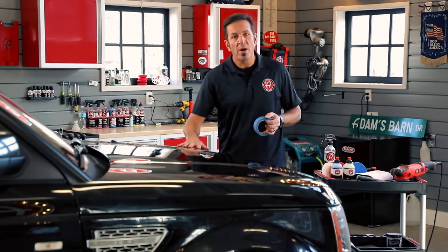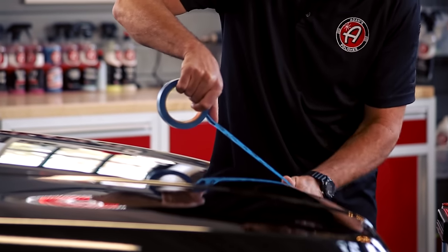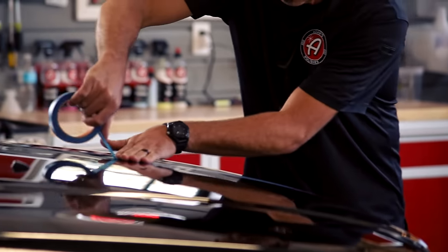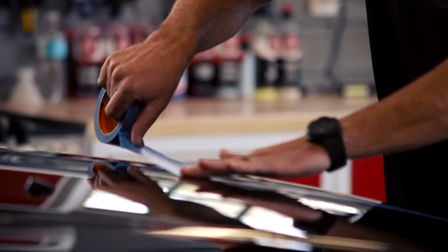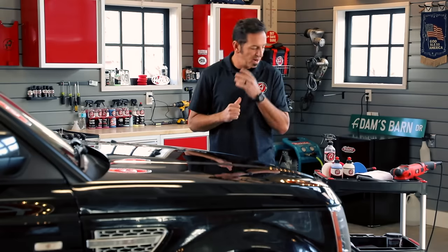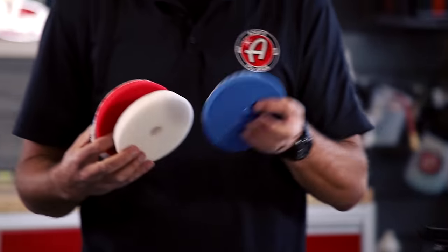Before we start, I really want to do a test area on this vehicle. This way I know: if I can get this little area perfect, I can certainly get the rest of the vehicle perfect. When I'm trying to remove scratches and swirls from a vehicle like this — seven years old, a hundred thousand miles, lots of damage — I'm pretty confident I'm going to need at minimum one of our compounding pads.